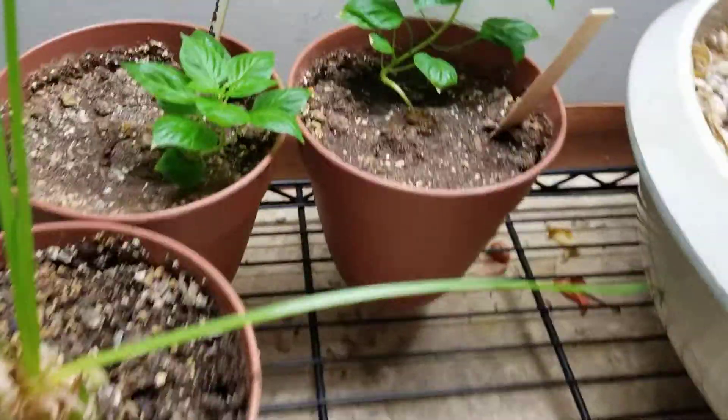In this egg pod I have a little tiny sundew that's doing very well, and in these other ones I have some more Venus flytraps. All these Venus flytraps in these egg pods I started probably about two years ago in my dorm room in college. Over here is my little bog garden that I have a bunch of sundews in.